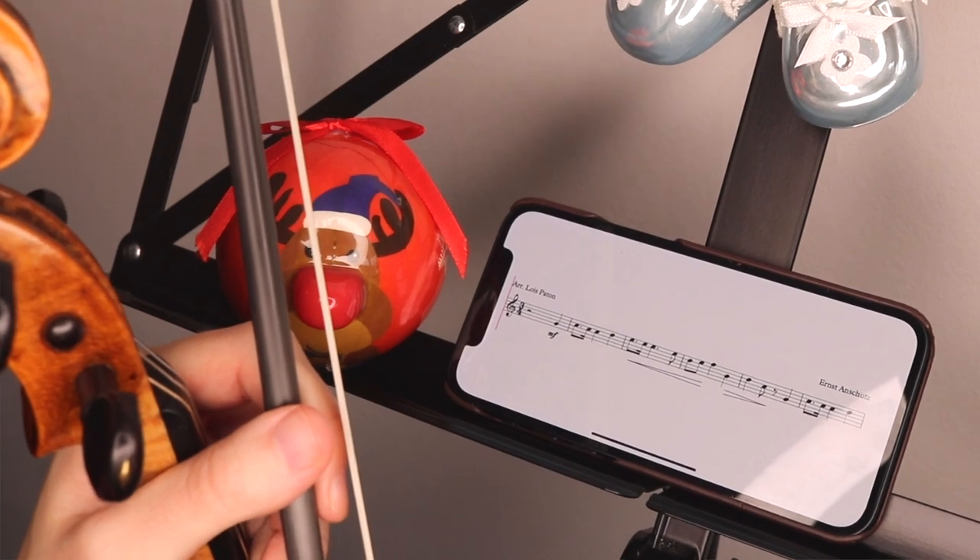Hi violin friends! In this video I'm going to show you how to play Oh Christmas Tree on the violin. This is an easy first position song that is also suitable for beginner violinists.